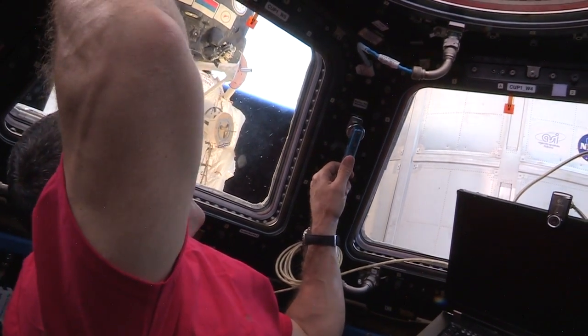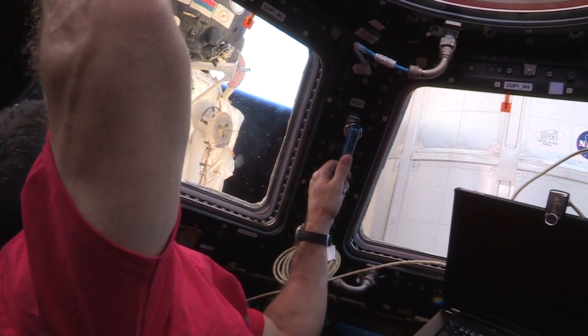I think this is pretty — I don't know, it's hard to find the right words to describe it yet for people.